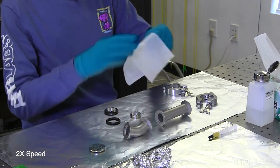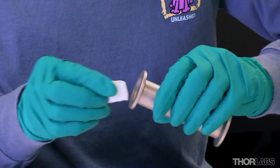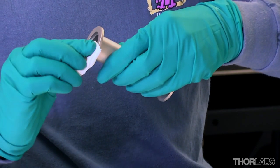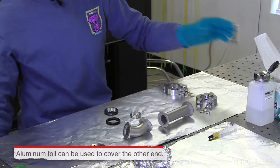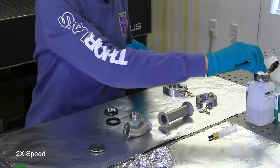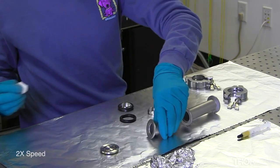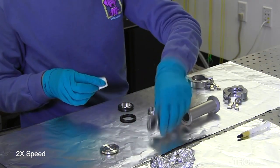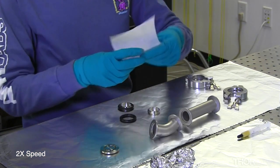Now I'll move on to the flanges. On this pipe, I'm only going to be making a connection to this flange, so I won't clean the other flange right now — I'll clean it before I make a connection to it later. And last, I'll clean the blank.